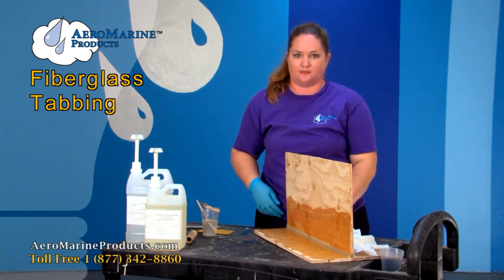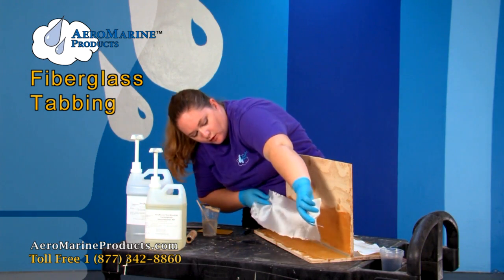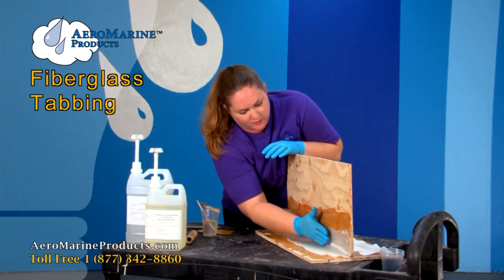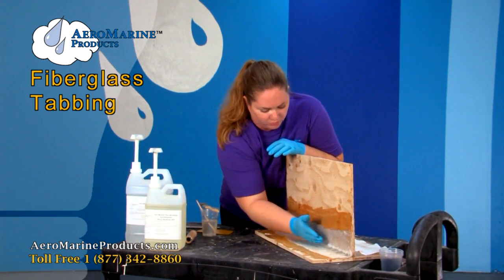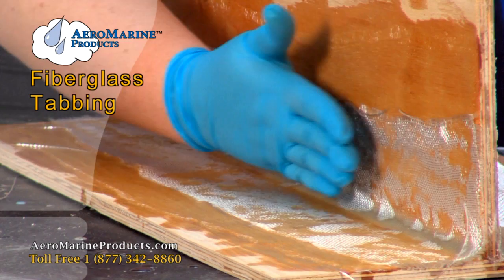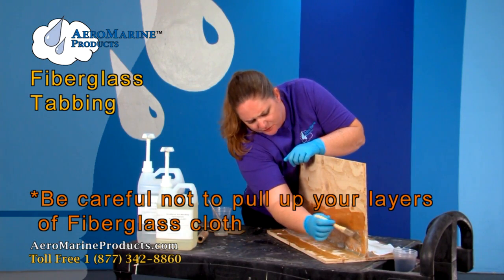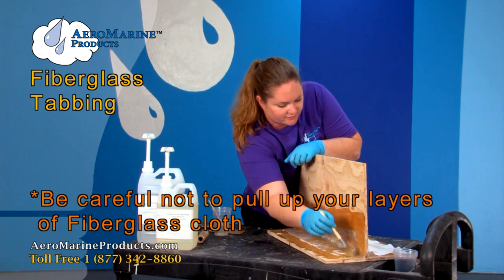Now that this one's completely wetted out and there aren't many air bubbles, I'm going to go ahead and start applying the second layer of cloth. This is a little easier because it has epoxy on it already, so you just go ahead and center it where you need it to be. It's okay if you get a little bit of fraying on the ends — you can always sand that once it's cured, or apply another coat once this is cured. Pat it down lightly with your hands, then go ahead and take your paint brush and start applying epoxy to that layer.